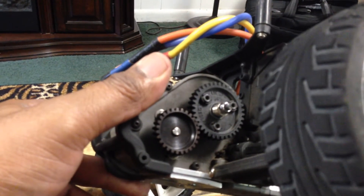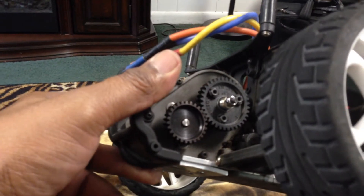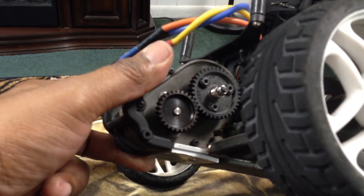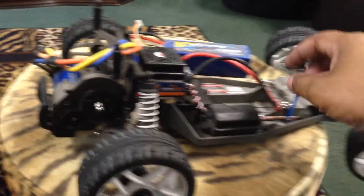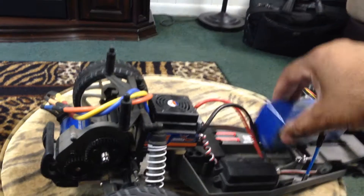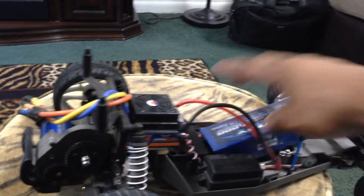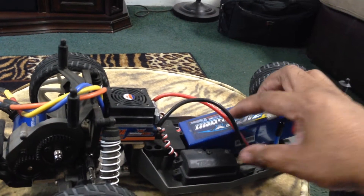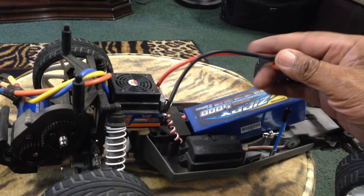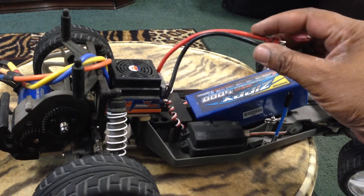I'm telling you, fellas, this thing hauls butt. It does not play around. I'm going to be making a run video on it in just a little bit. I want to get everything set up and take it outside. I just want y'all to see my setup on here. I'm going to try to fit this 3-cell battery in there some way or another to get it to work — just something to mess around with for right now until I get my real battery.